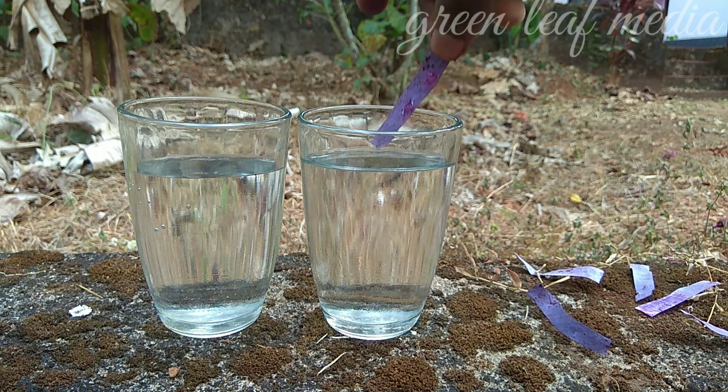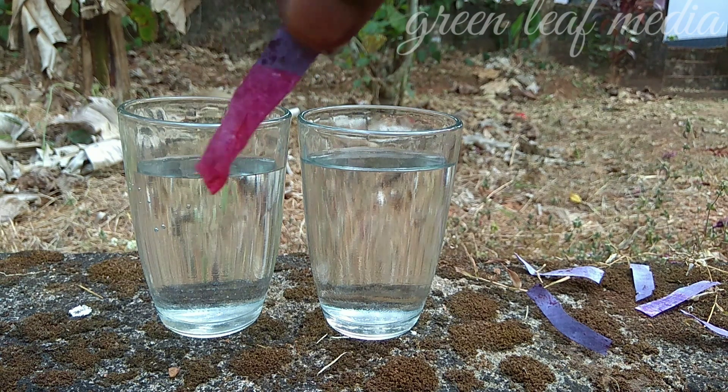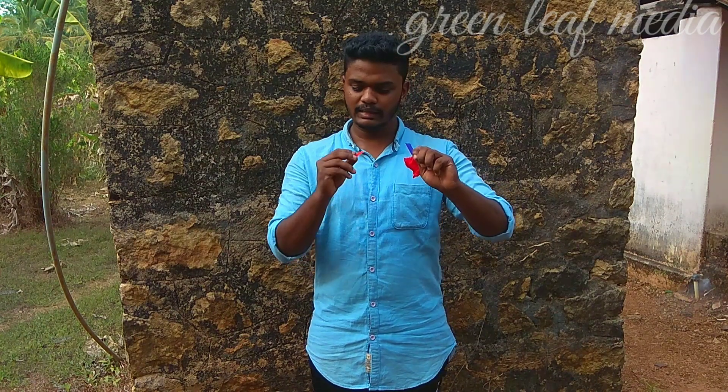So, this is litmus paper. This is acid and it dips in red color. Let me show you that. Guys, if you don't know anything about the topic, it's litmus paper. If you don't know this, you don't know science. This is red. This is litmus paper. It's yellow color.